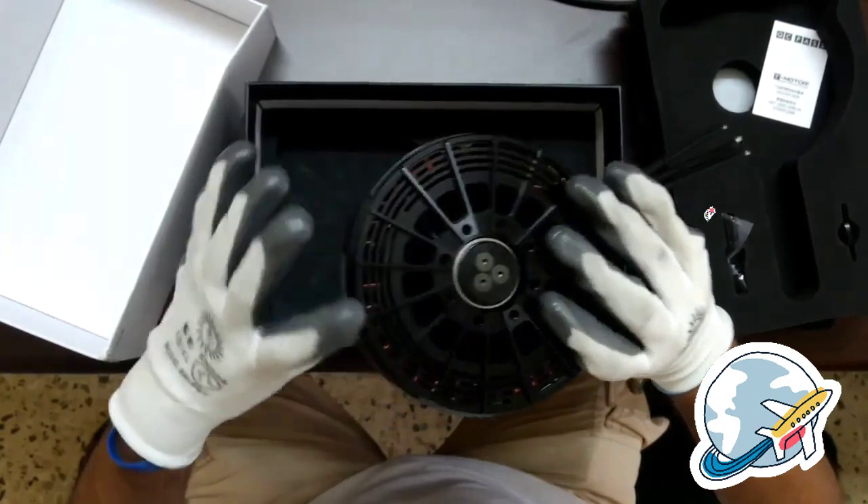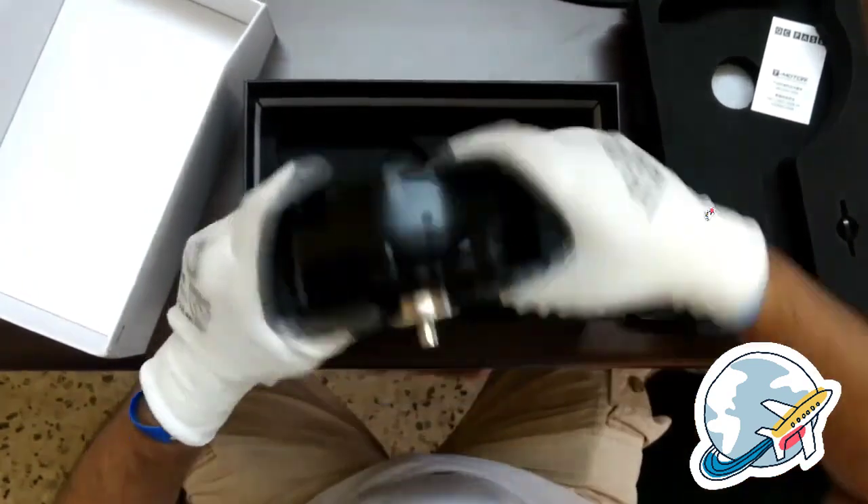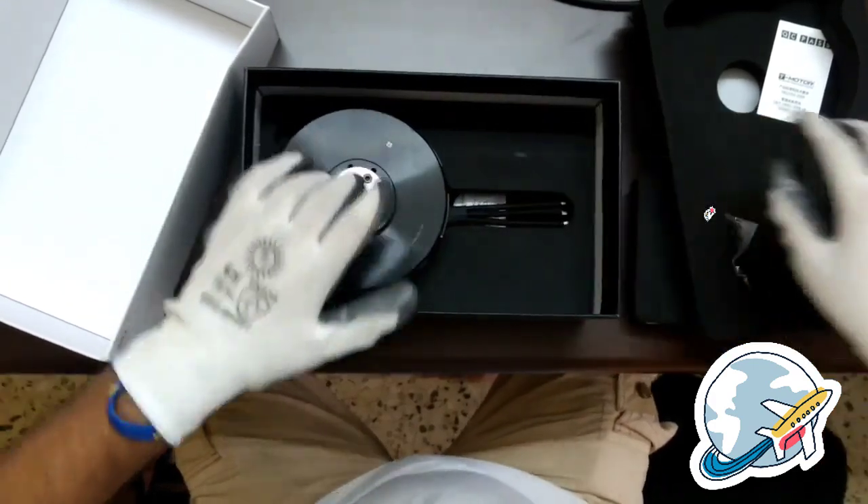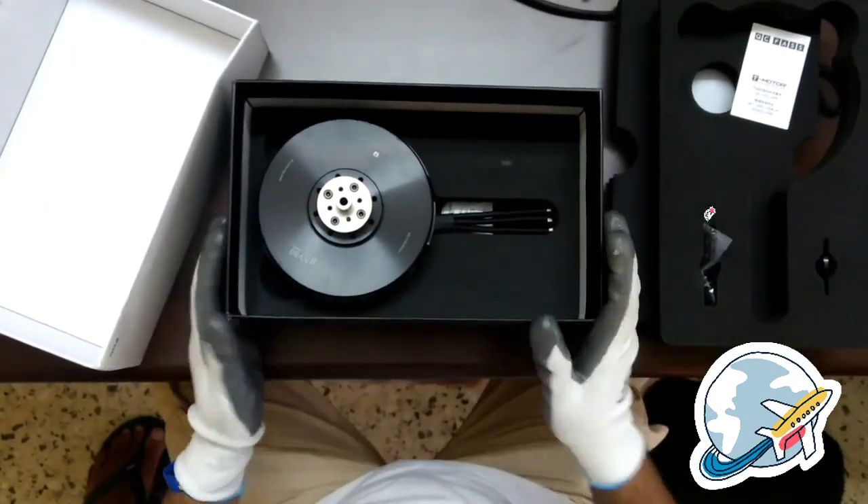What is missing are the motor mount screws. It could be nice if they provided those too. Yeah, that's pretty much it.